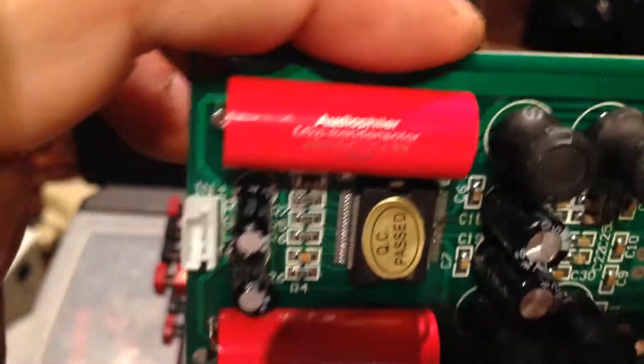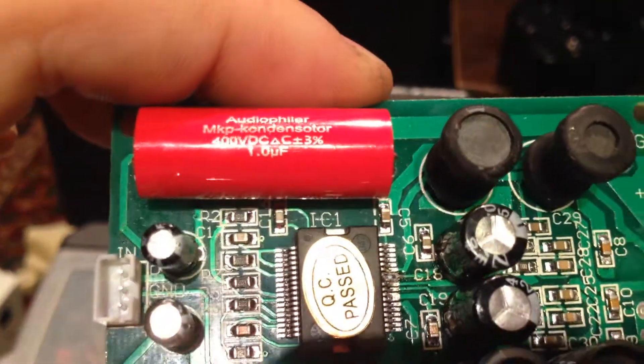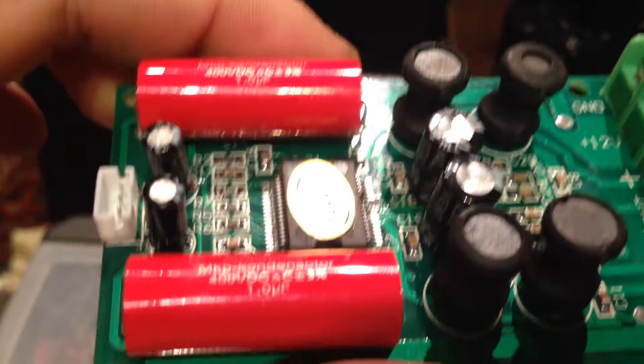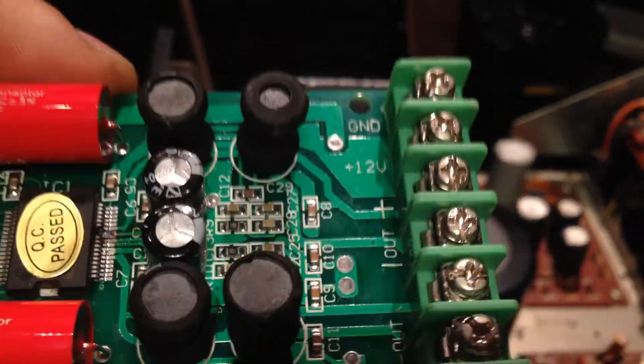I got some caps here and we'll see what they do — we'll try to pop these one of these days and do some more pop videos. 400-volt DC, plus or minus three percent — that seems pretty good. There's your TriPath, it's a little board.